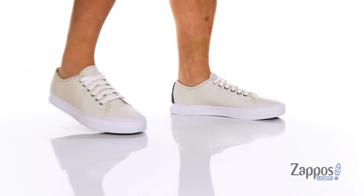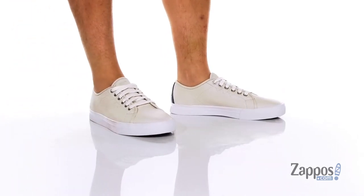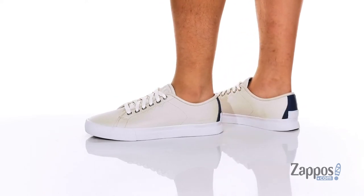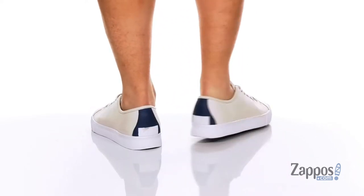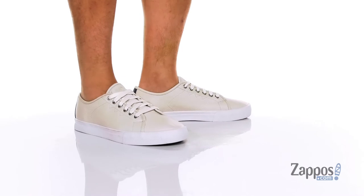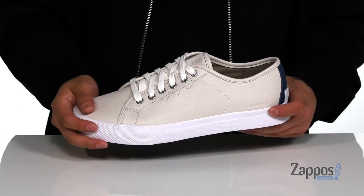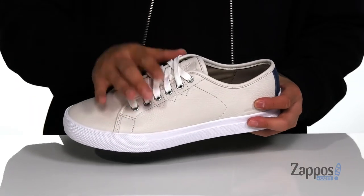Hey, it's Andrew from Zappos, and this is the Caribou Low Waterproof Sneaker from Sorelle. This clean and stylish shoe features a seam-sealed waterproof leather upper — it's going to keep your feet dry and comfortable, allow the shoe to stay breathable, but also provide additional protection. Box stitching at the toe area adds durability.